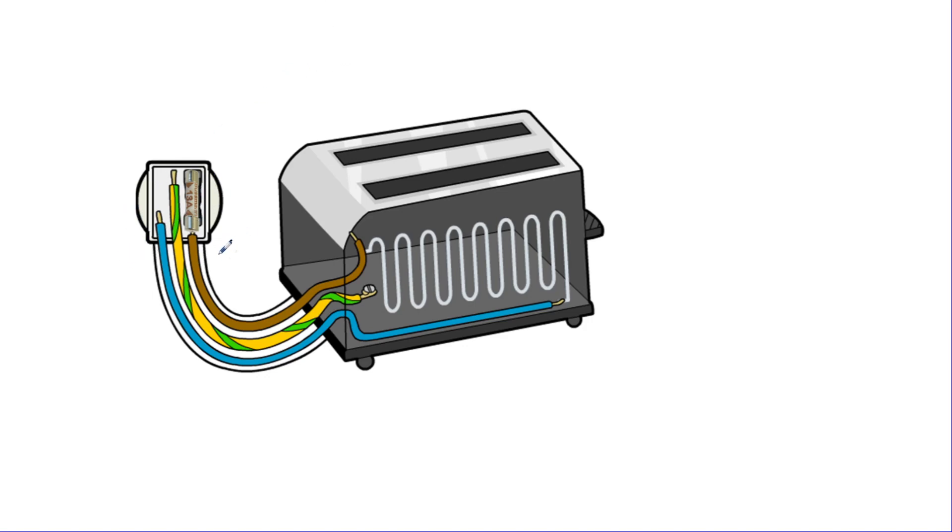To quickly label the things we've got here: in our plug we have our live wire, which is at 230 volts — that's where the current goes through to get into the appliance. We have our neutral wire on the other side, which carries the current back through into the plug and out into the national grid. And we have our green and yellow stripe wire, which is our earth wire. Within the plug we also have a fuse.